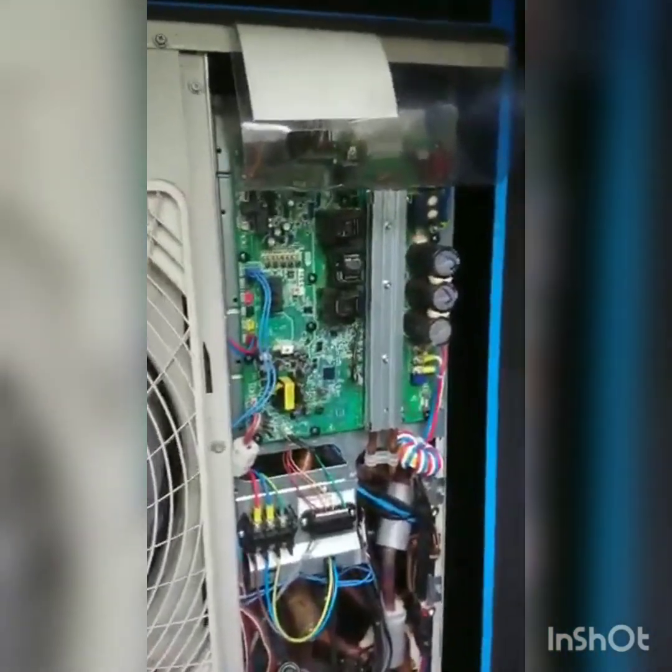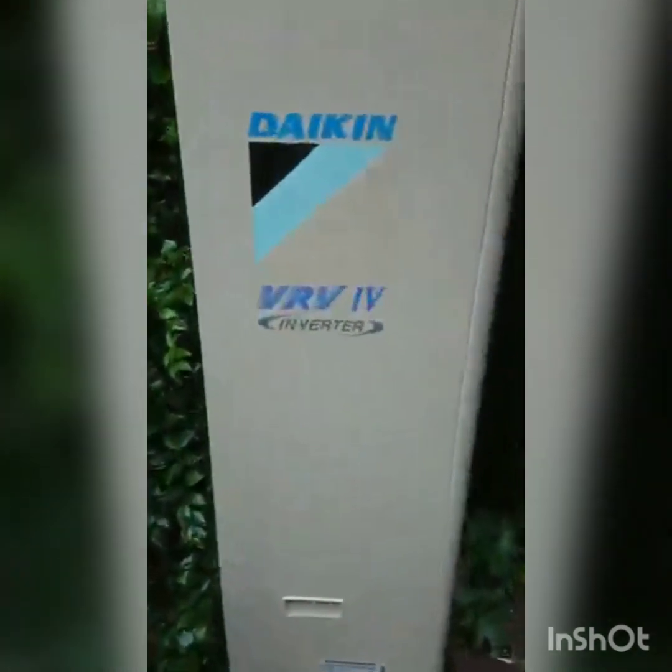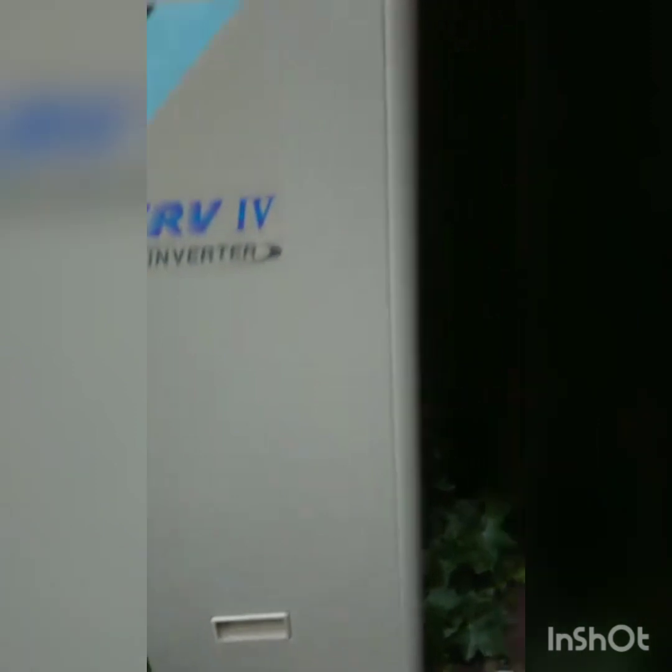Today I'm going to be doing a video on how to change the main PCB on a Daikin VRV - the model number is RXYSQ4T7V18. So it's a Daikin two-pipe heat pump VRV with about four or five indoor units on it.